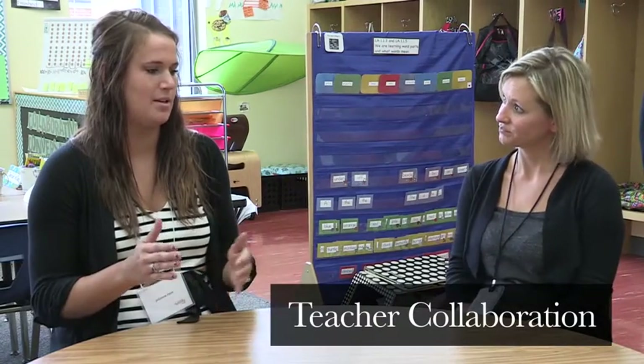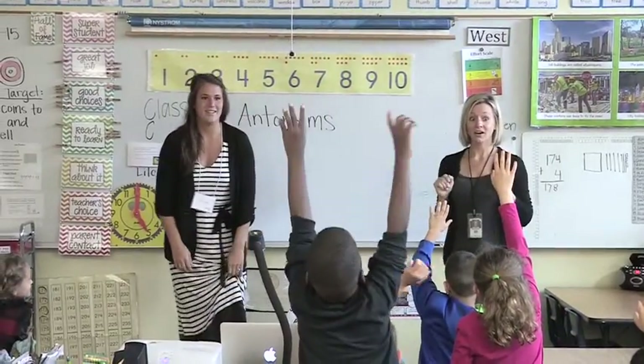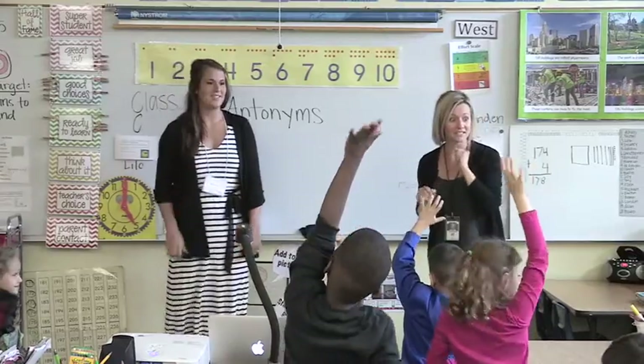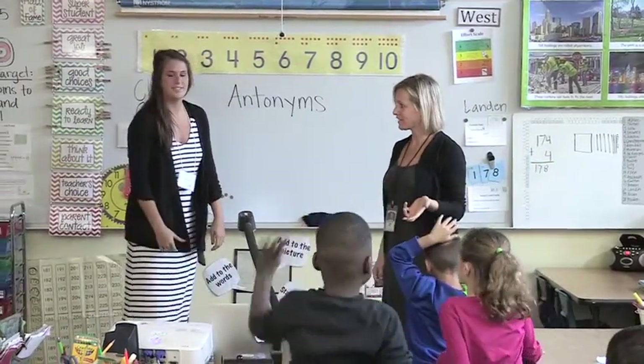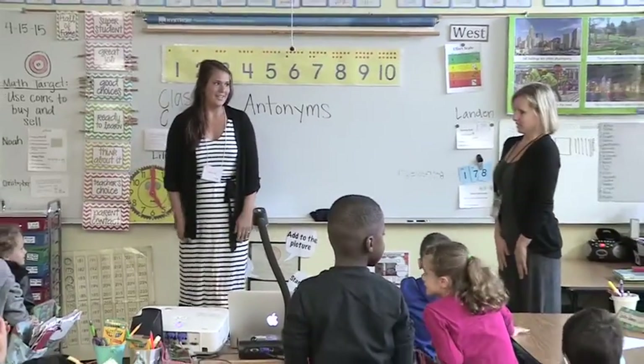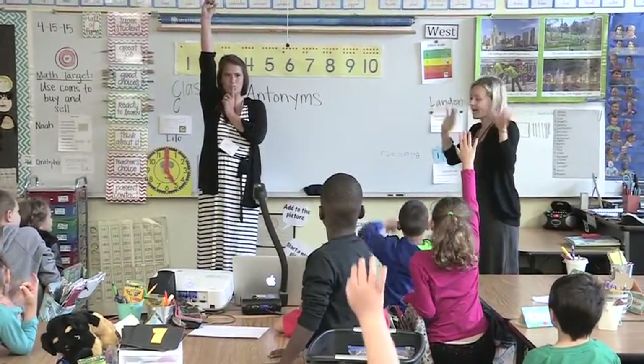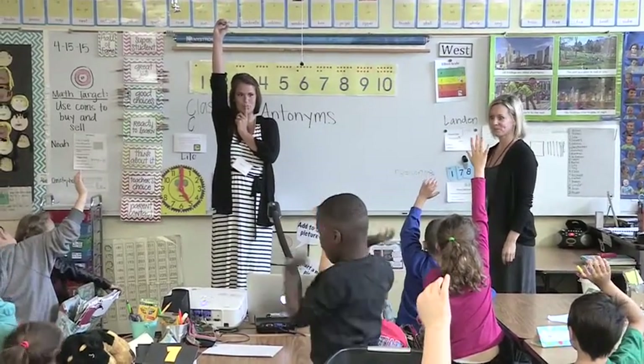At first we'll look at the lesson and the curriculum and decide what the kids need to learn. And then one of us will come up with one idea and then we just sort of start bouncing it off each other and kind of go from there. We troubleshoot ideas, brainstorm what could go wrong, what we think will really work. Maybe one of us has had an experience teaching the concept before and we might share that and then just kind of go from there.